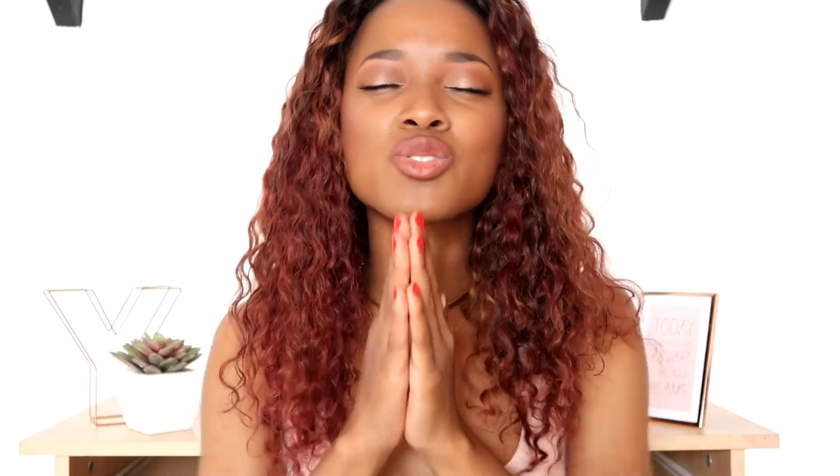So yeah guys, these are my 10 easy go-to poses for you to slay your outfit photo. I hope you enjoyed it and got more ideas. Make sure you thumbs up this video if you got inspired and let me know which other videos or tutorials you'd like from me — I'm having a hard time deciding what to film. Leave your ideas down below, subscribe if you haven't so you won't miss my next video, and thank you so much for watching. I'll see you guys in the next one!